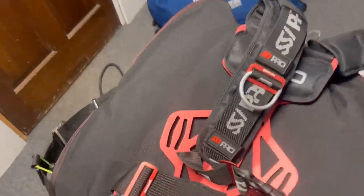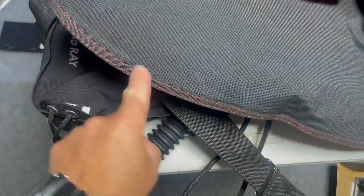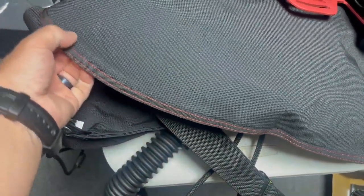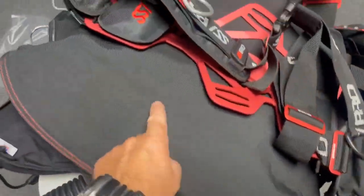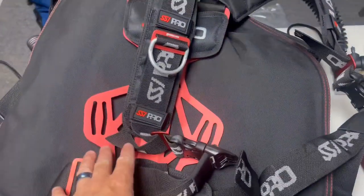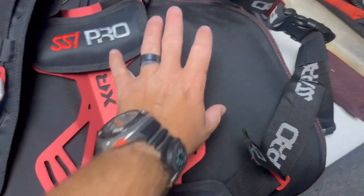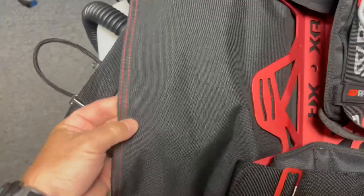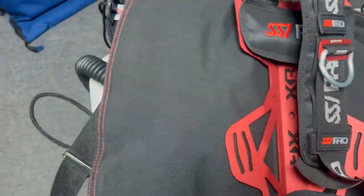Here's an example of a backplate wing that has what's called a fusion-style bladder. You'll notice that not only is it sewn together with a seam here, you've also got this little fusion strip where they seal it. This does not have the same internal bladder as a standard backplate wing bladder would — it's a completely different system. However, it's still a harness system, a backplate, and a bladder. You could very easily take this bladder off and add a separate bladder as well. Not all bladders can be replaced internally — sometimes you just have to replace the whole bladder system.